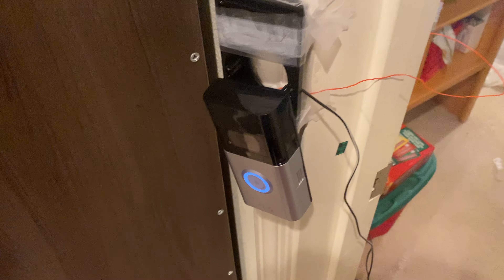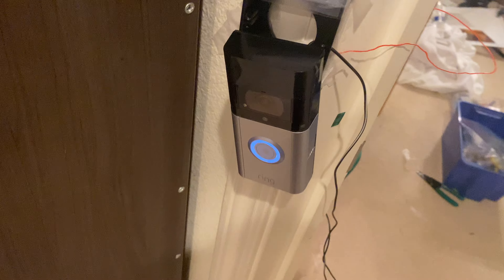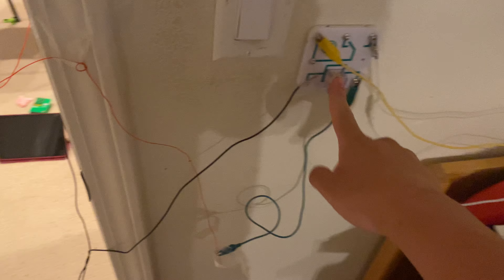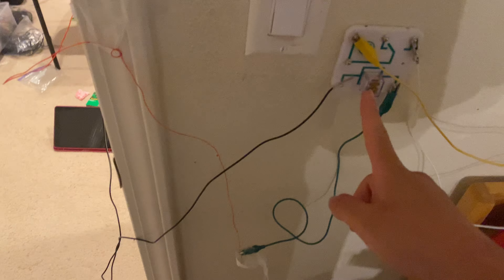Got a Ring Video Doorbell 3 Plus. Right now it's hardwired. I plan to wire it here, but I don't have the correct relay. This is a DC relay.